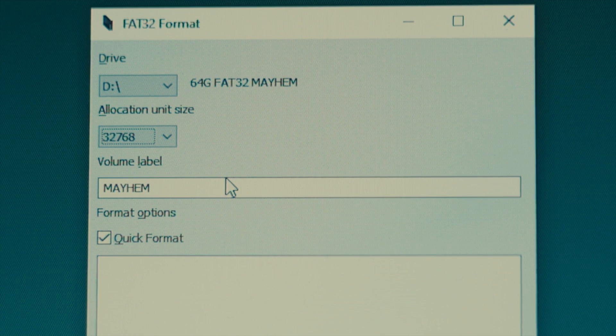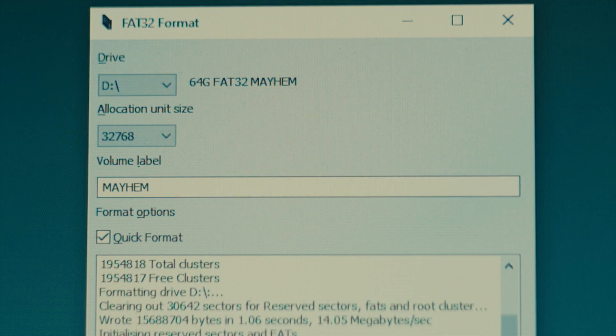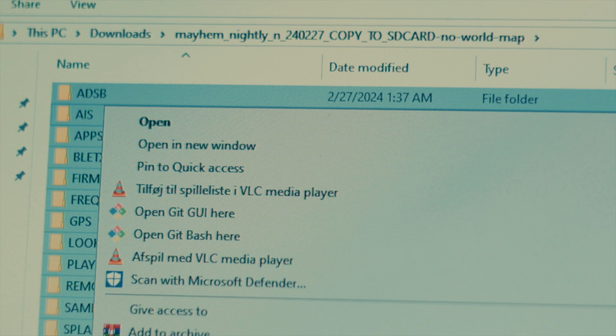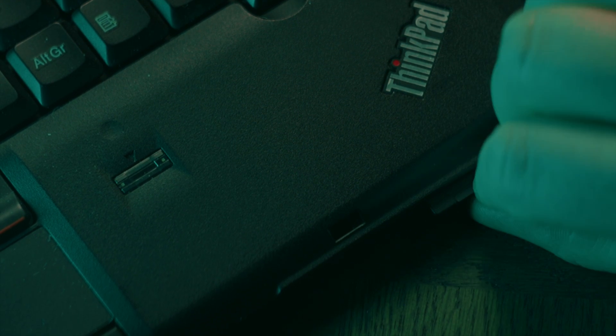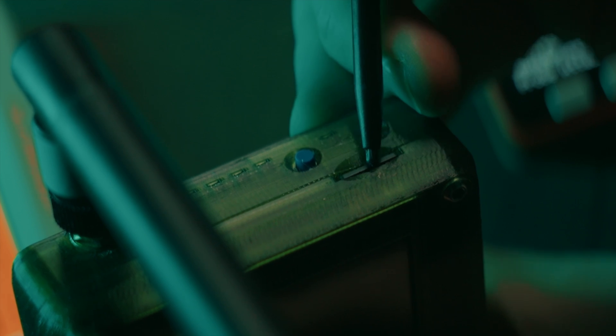You now need to format your SD card as a FAT32 device. Unzip the file you've downloaded. It contains a bunch of folders named ADSB, AIS, APPS and so on. All of these need to be copied to the root of the SD card. Especially the APPS folder is important, since many of the applications on the PortaPak are located within this folder and will not appear if you don't have an SD card inserted with this folder on it. Once the files have been copied over, take your SD card and insert it into the PortaPak and turn it on. It can be a bit difficult to get the SD card in and out if you don't have long fingernails, so I suggest using the stylus to make it easier.